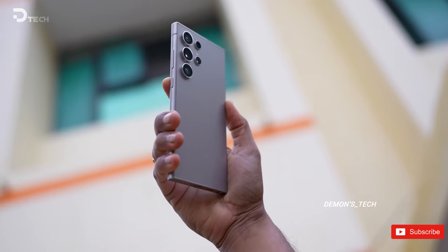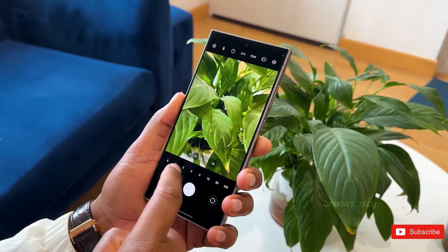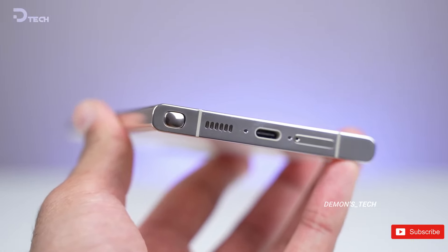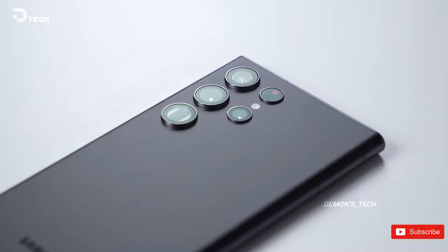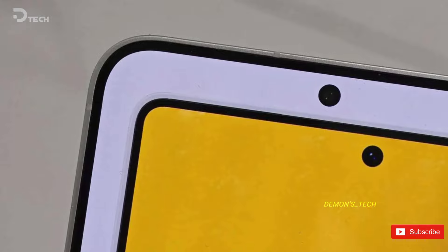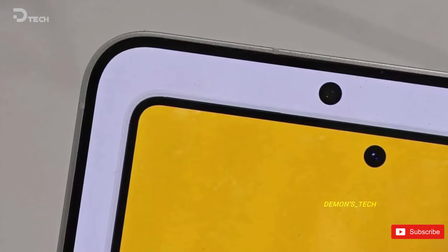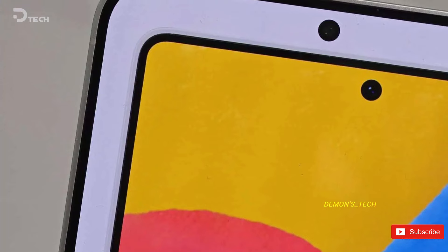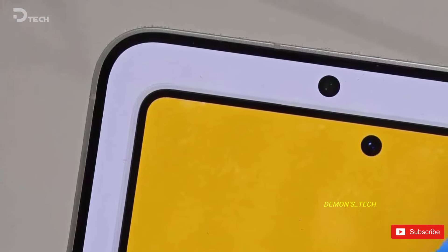While the S25 Ultra isn't going to look dramatically different from the S24 Ultra, those rounded corners and the new asymmetrical frame will definitely make it feel a lot nicer in your hand. You'll notice that the corners are less rounded on the S24 Ultra, and the bezels on the S25 Ultra are much smaller. It's amazing how just a few tweaks can make such a big difference. The camera is expected to maintain a similar design to the S24 Ultra, but with exciting enhancements that should blow us away.